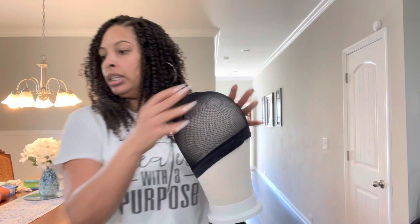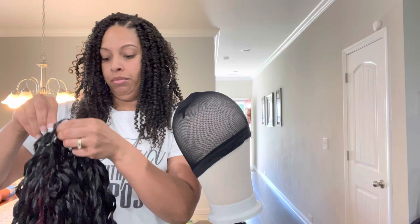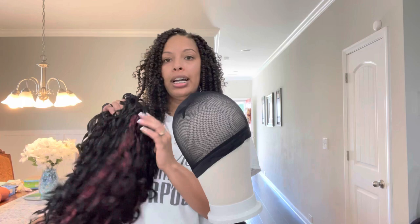I bought this little wig stand thing for $19.99 - it helps, and this is my first time using it. Usually I use a little wig head, but that wig head has been through it. So this is the hair right here.